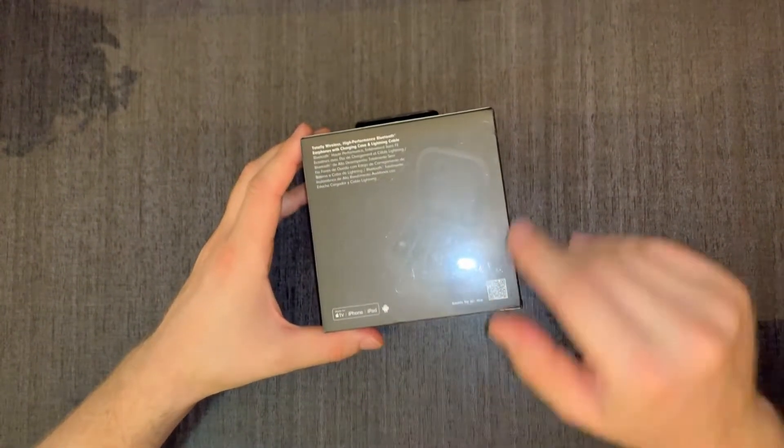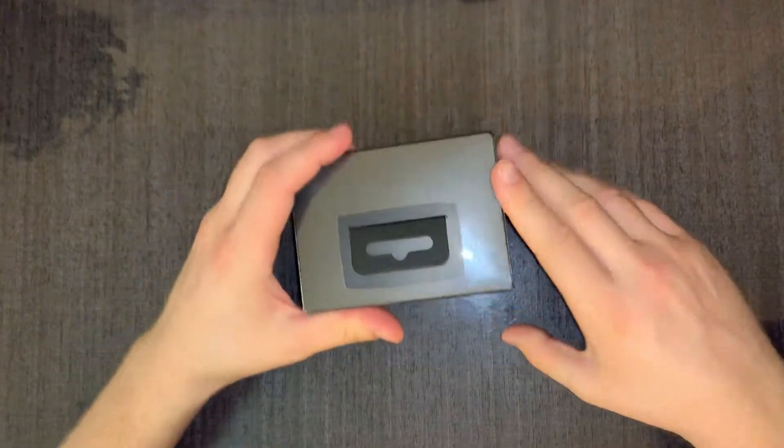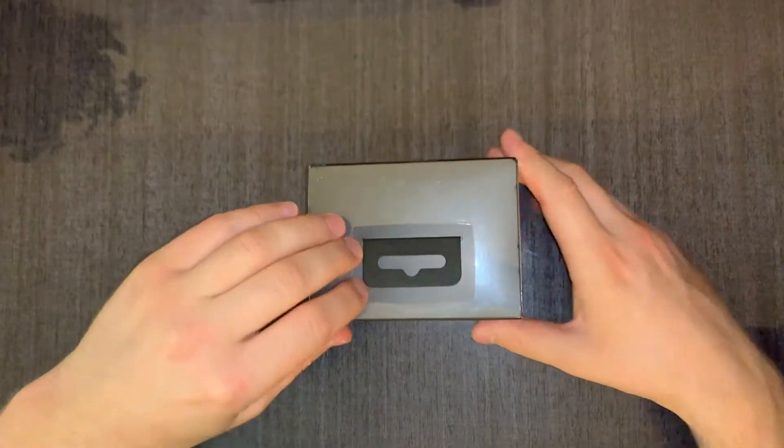Good for TV, iPhone, iPad, but they work on Androids too. Now we're going to unbox them.